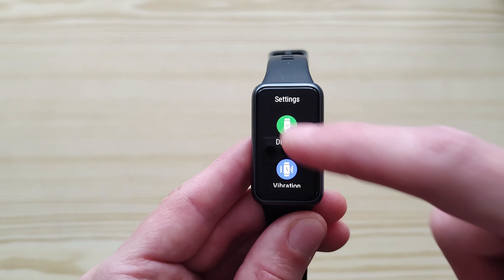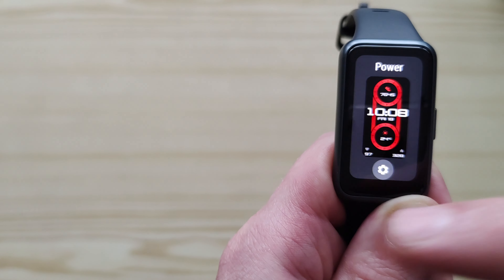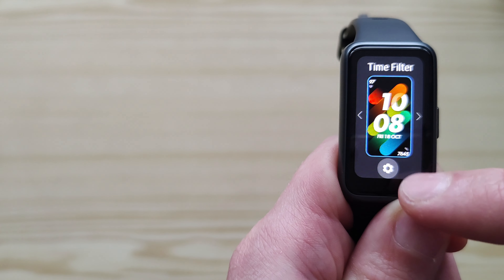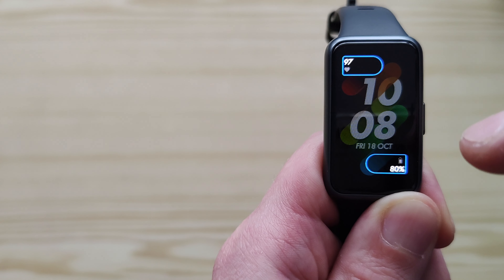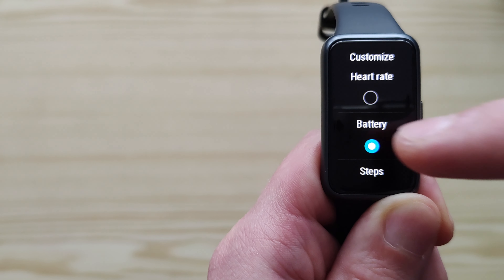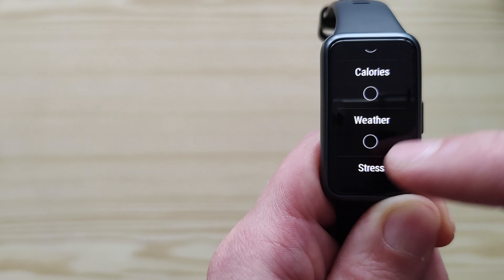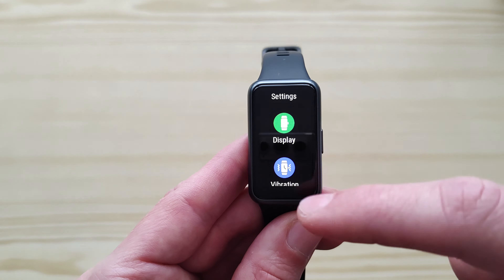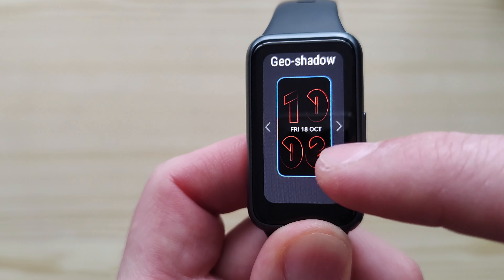Here are the other settings. Display — you can choose the watch face, and when you change watch faces, let's take a look at a few of them already in the watch. A few of them have a gear wheel for settings, and on those watch faces you can actually change what information is shown. Then we've got the always-on display function, and under always-on you can choose from a few watch face options.